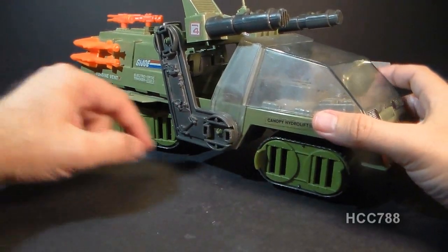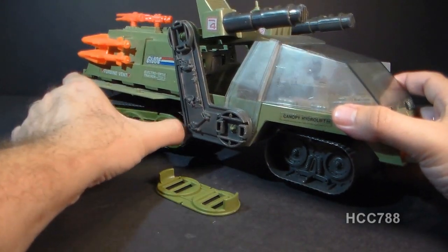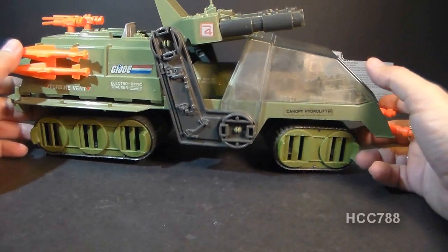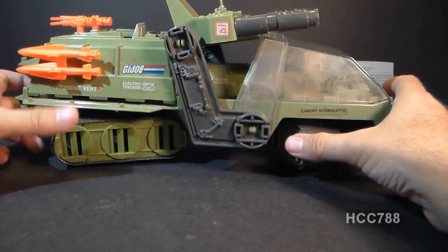Both the front and the back treads have these removable armor panels, and you can see some of the bogeys inside there and the suspension system. Both the front and the back treads turn independently. The front treads can turn quite a bit more than the back treads can.